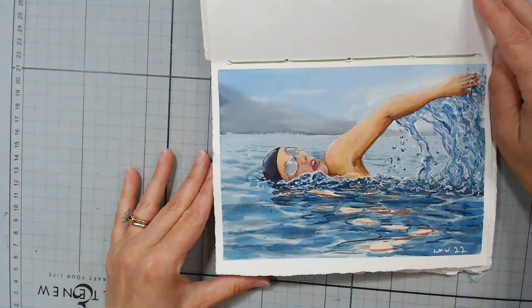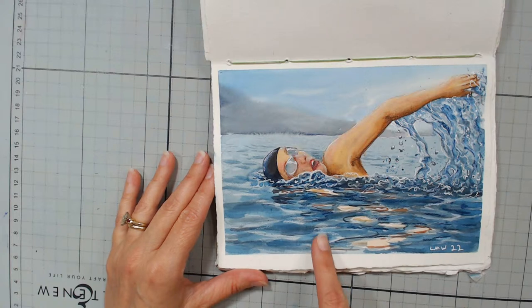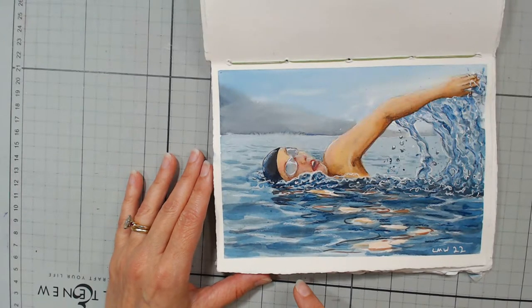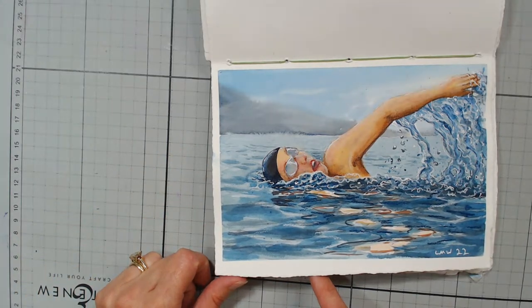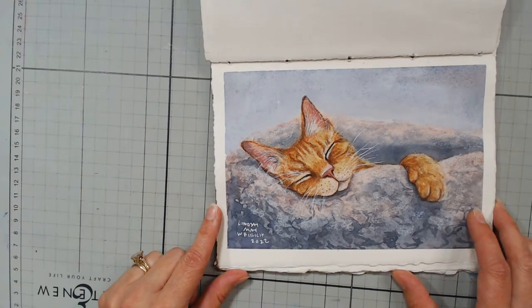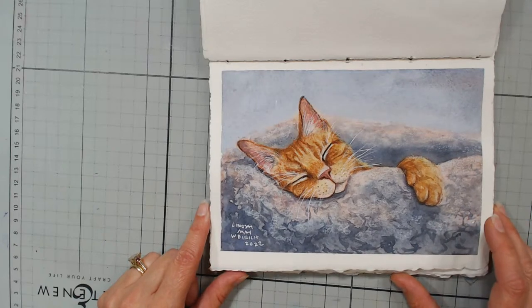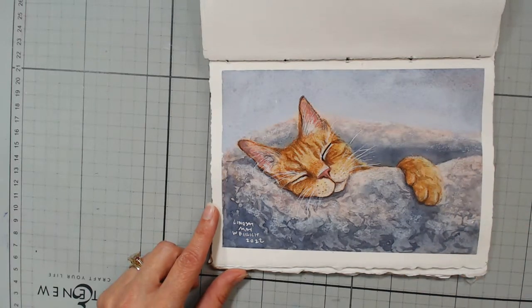This one was for the prompt 'breathe,' so it's a woman swimming. I was very frustrated with this picture as I was doing it. This prompt was also last year and I found it frustrating then as well. I liked the concept of this year's better. I will have a full-length tutorial for this tomorrow at noon — I'm premiering it and I'll be hanging out live in chat. The tutorial will be up tomorrow and the replay will be available so you can catch it live or watch it whenever it's convenient.